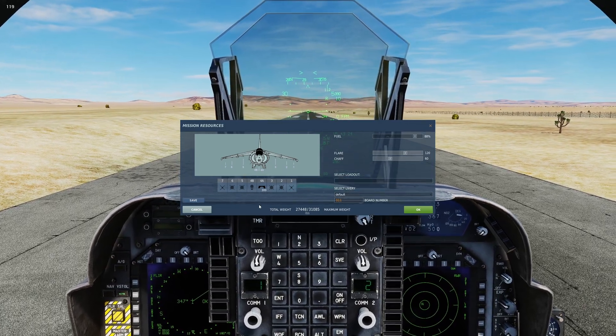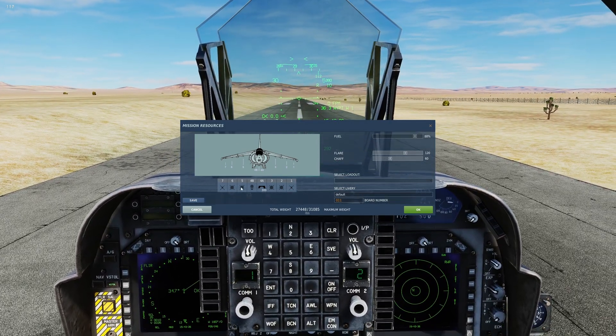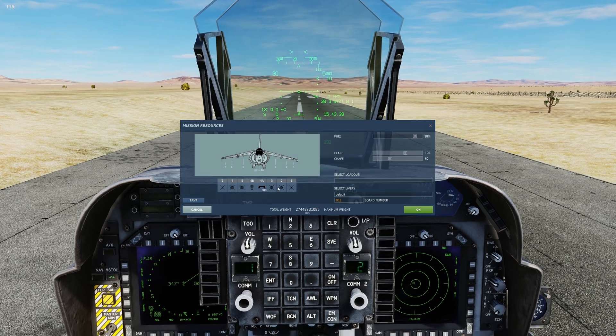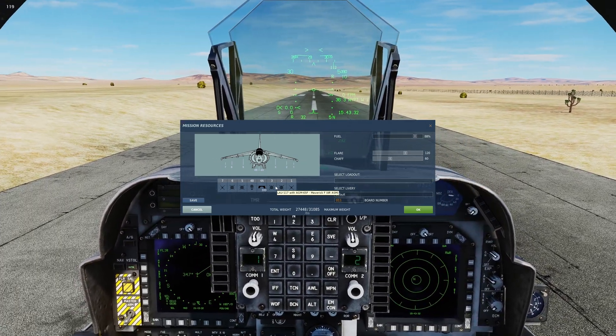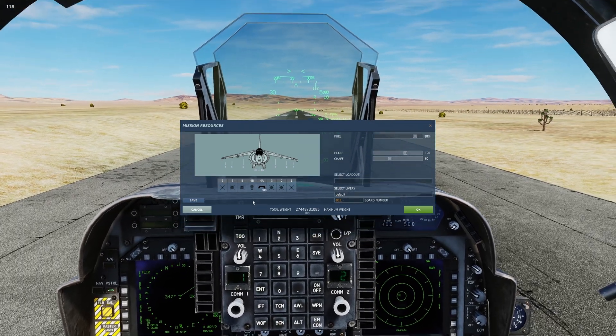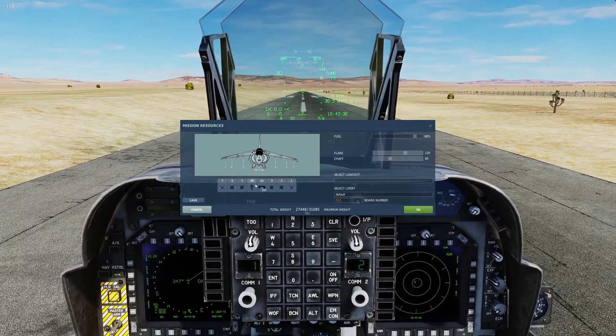We can only carry four total Mavericks on the Harrier. You can do any combination of laser and IR Maverick — whatever you want to do, all of one or a mix — but you're going to carry four total.